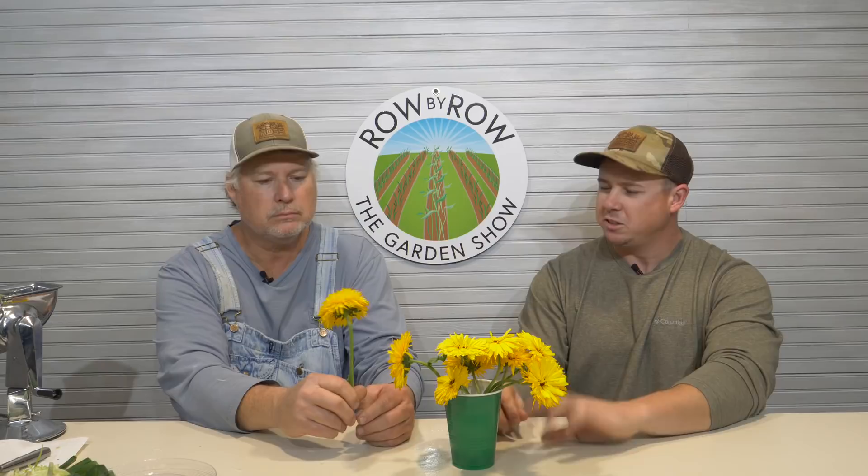This is our Calendula Prince mix. They all kind of look yellow on camera but there are some slight variations. It's what they call a Scottish marigold — there are several different variations, but this particular one makes a great cut flower. The stems will get a little bit longer so you could put them in a bigger vase like a mason jar or something. I've got mine in this fancy green Dixie cup right here.